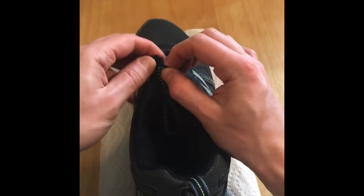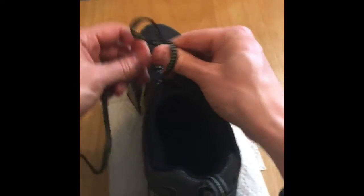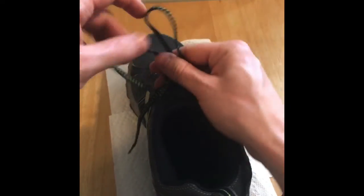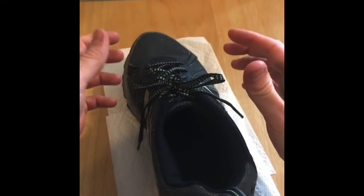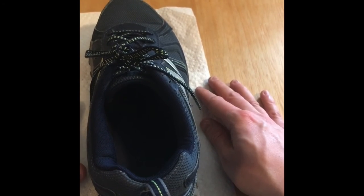When you practice, it will become easier. Before you know it, you'll be doing it nice and fast, just like that. Keep practicing, and when we get back to school, I'd love to see you tie your own shoes.